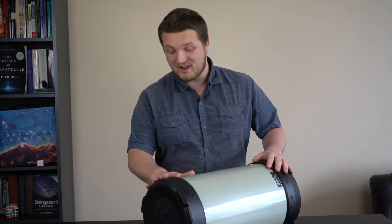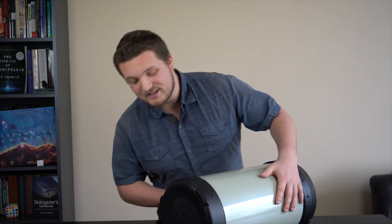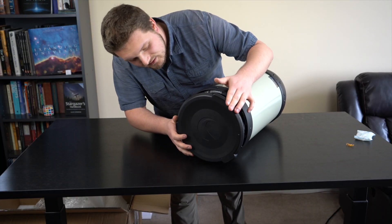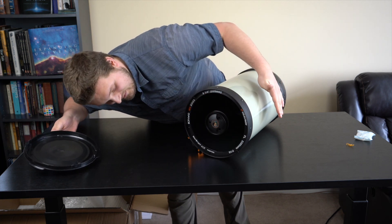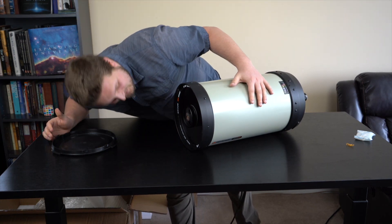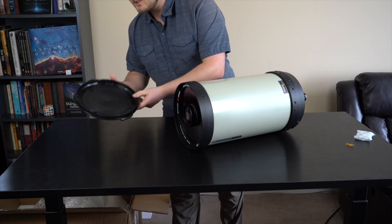We got it out of the plastic — everything looks pretty good. I have not seen it yet; I'm so excited. And now for the big reveal — I'm going to pop this off. Beautiful. I'm going to rotate it towards me so I can actually see it. You have no idea how happy this makes me. I am so excited.